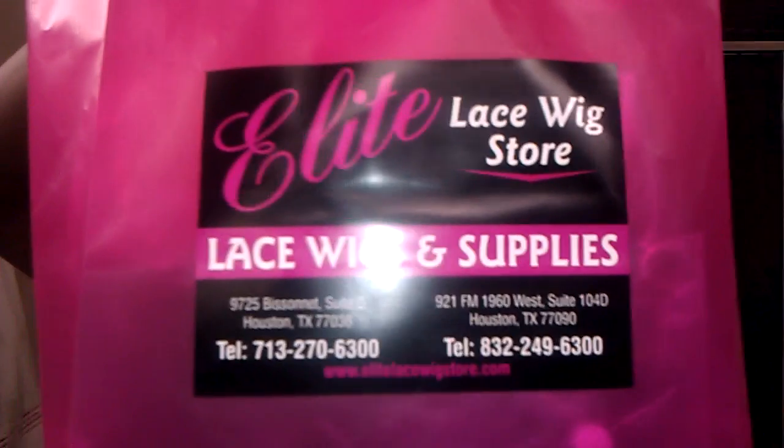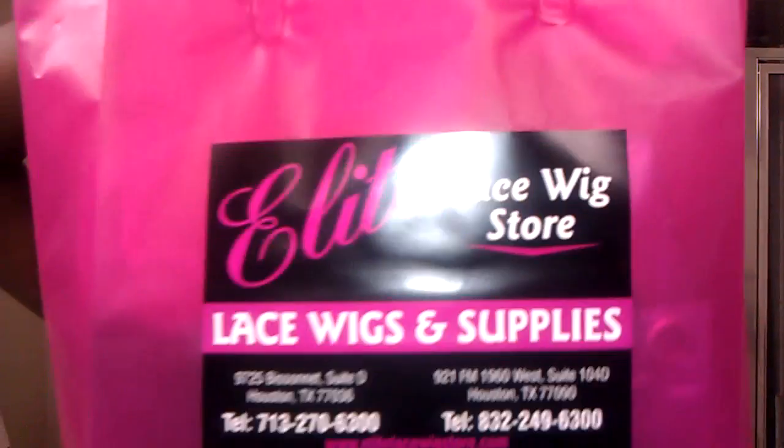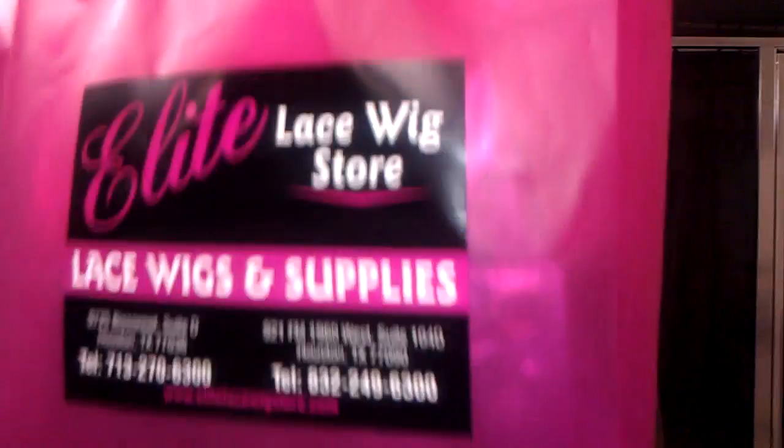I'm back again. Today's video is going to be on Elise Lace Wig Store. You can check out her website at www.eliselaceweekstore.com. The overall package of the hair is really nice — pink wrapping, pink bag. I love the presentation. Here in Houston there are two actual stores, but if you're not in Houston just go to the website.